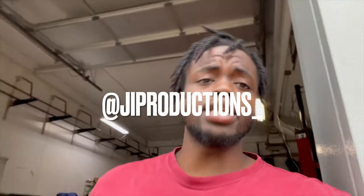What is good y'all and welcome back to another episode of JI Productions. It's your boy JI and I'm back here again with another banger for y'all.